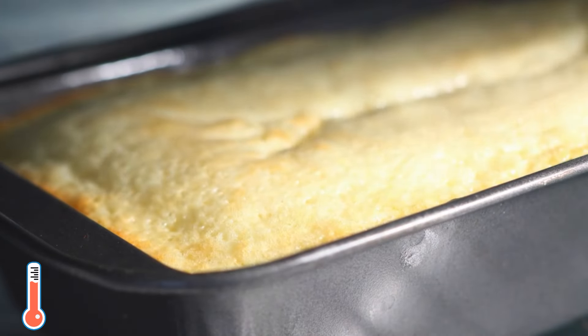Bake the condensed milk cake in the preheated oven at 350 degrees Fahrenheit or 175 degrees Celsius for about 50 to 60 minutes, until the cake turns golden brown on top, your kitchen smells absolutely amazing, and the toothpick comes out clean. That means the cake is ready to take out and enjoy.